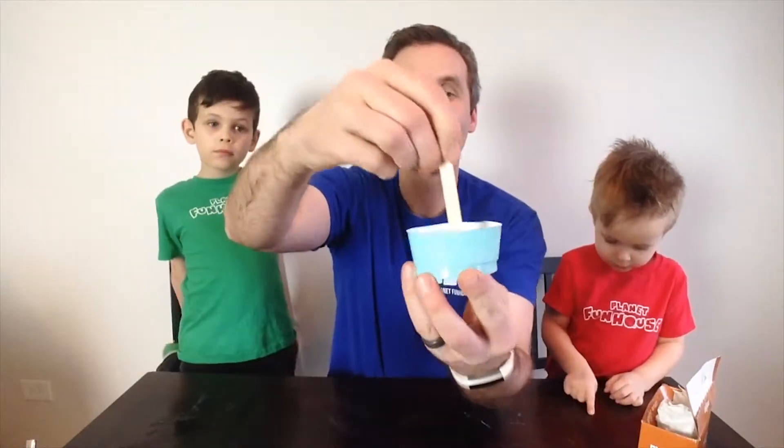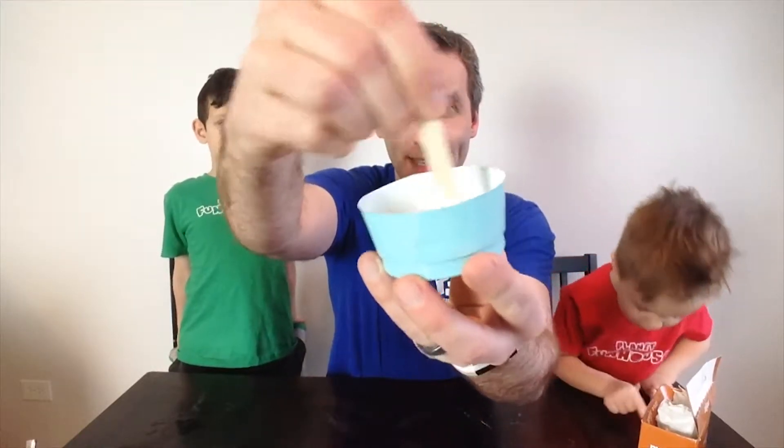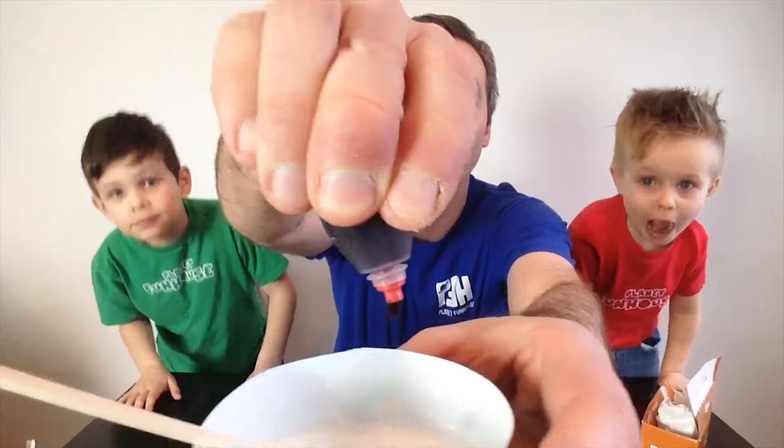After you've poured in the glue, I totally forgot about the most important thing — food coloring! What color do you want to make it? Red. Awesome choice. Let's do one, two, three, four, five, six drops. That's good. That's kind of like blood.